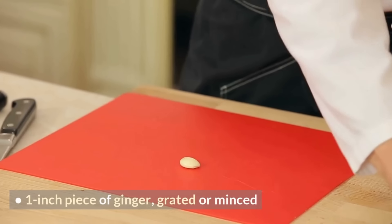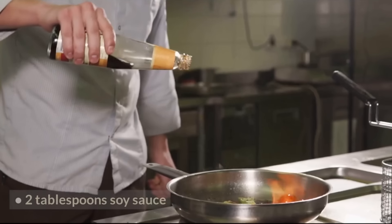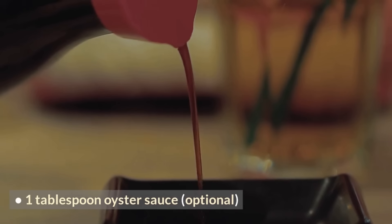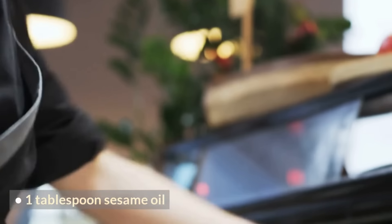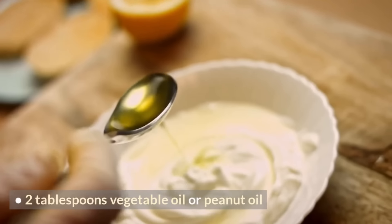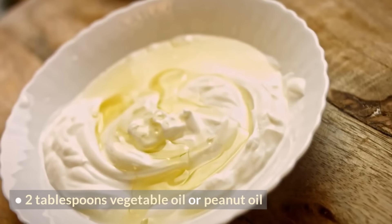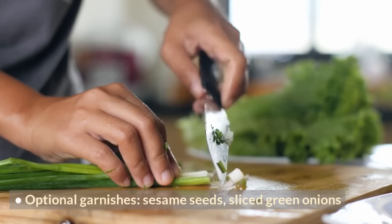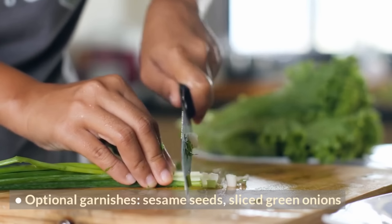1 inch piece of ginger, grated or minced; 2 tablespoons soy sauce; 1 tablespoon oyster sauce (optional); 1 tablespoon sesame oil; 2 tablespoons vegetable oil or peanut oil; cooked rice or noodles for serving; optional garnishes: sesame seeds, sliced green onions.